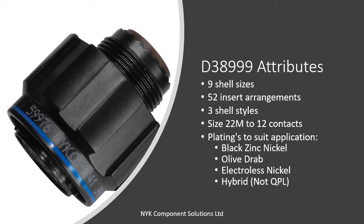Wall mount receptacle, jam nut receptacle and straight self-locking RFI plugs are offered in nine shell sizes and 52 insert arrangements using M39029 contacts in a full range of sizes. Series 3 connectors use insert patterns and contacts common to Series 1, making for an easy transition from bayonet to a triple lead Acme thread self-locking coupling. These connectors are also available in a wide range of shell materials and finishes.